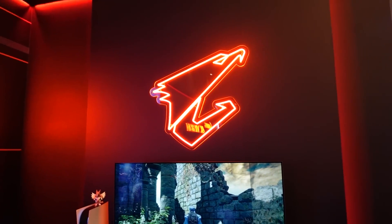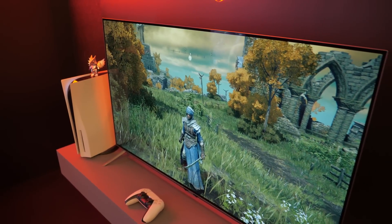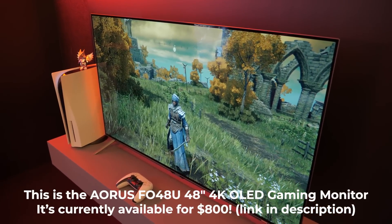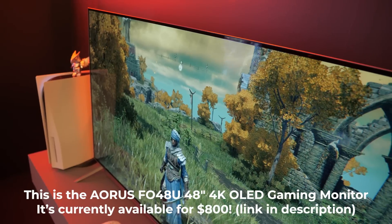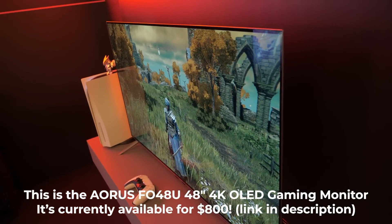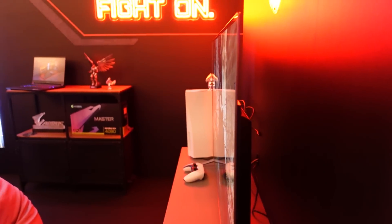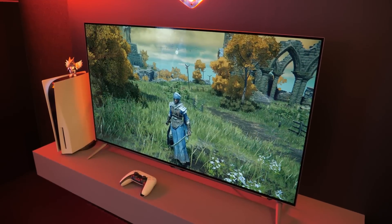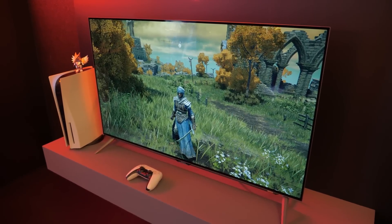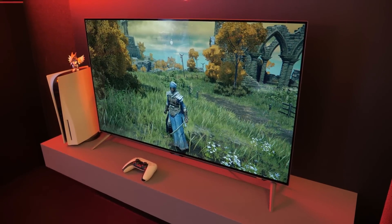They've got a chill area over here with some neon lighting and this monitor — which is already out. Gigabyte has been doing more and more monitors lately, and they're really getting into OLED. This is a 48-inch OLED gaming monitor. Super thin, bright vivid colors, really excellent contrast ratio, and really nice dark blacks. Gigabyte has a nice balance between features, good panel choices, and affordability, so keep your eye out.